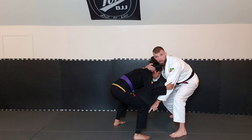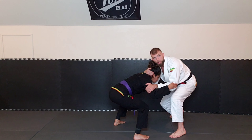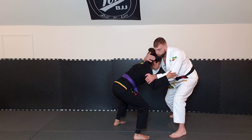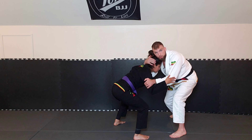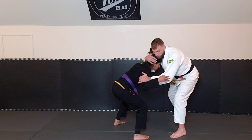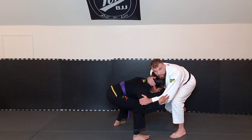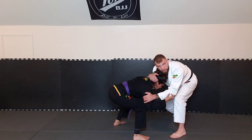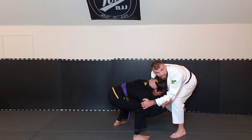Once that foot ends up in range, I'm going to squat down. When you squat, bring her head with you. I'm bringing the head down, making sure that my head doesn't go below her head. I'm bringing it all the way down and then I start shoving it into that knee — almost going to take her ear and put it right there on her knee if I can.